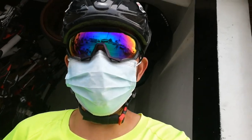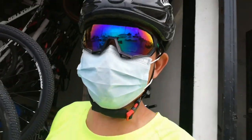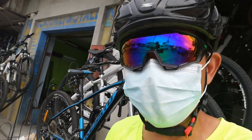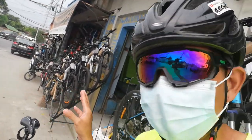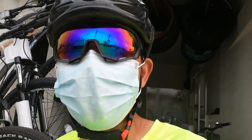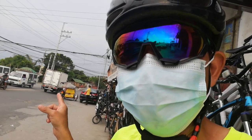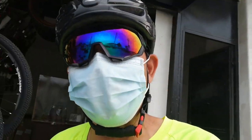Hello guys, what's up! Welcome back to my YouTube channel. We're here again at Jacob Apparel and Bike Accessories. Look at all the bikes on display — 1, 2, 3 — and there are more! So many bikes displayed here. This is along Arthur Highway, the road going to Monumento and Malolos.